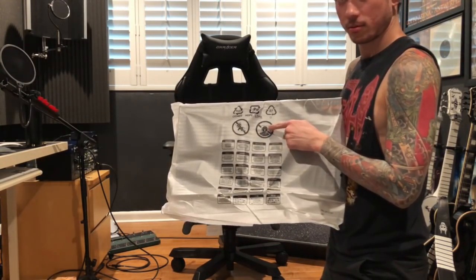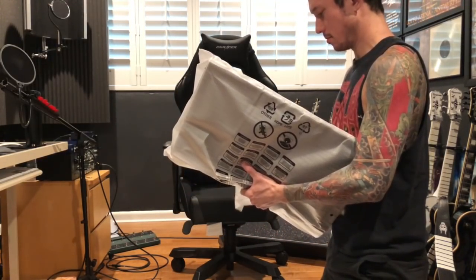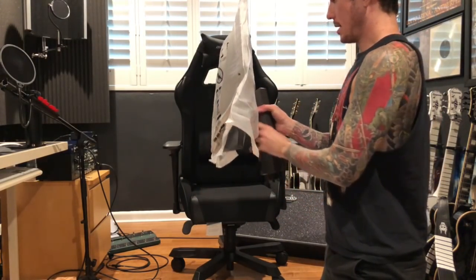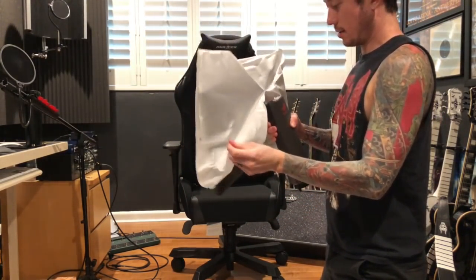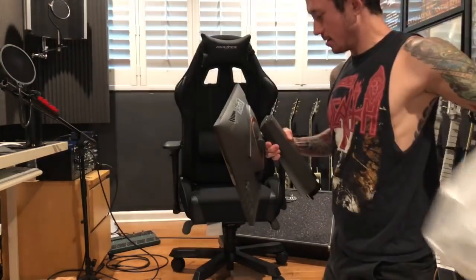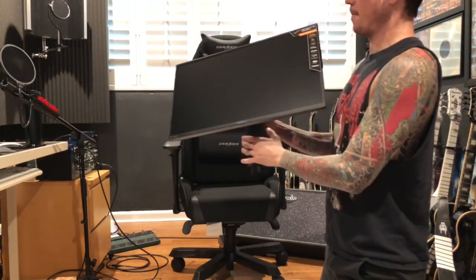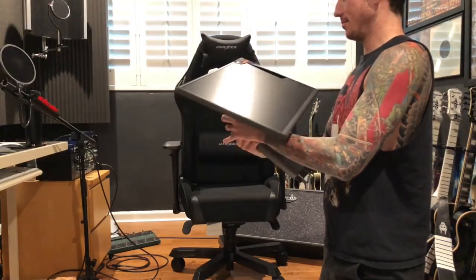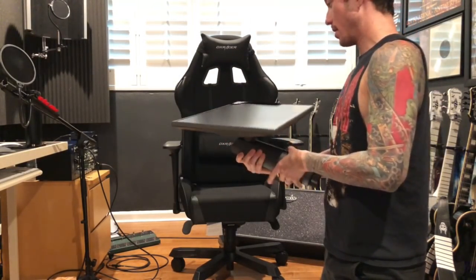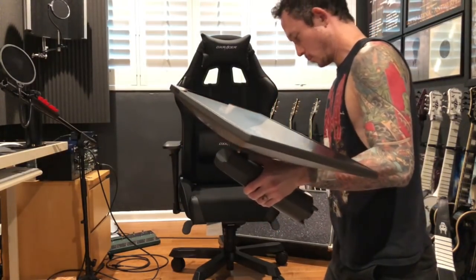What I love so much about the design is things like the screen rotates, everything's sturdy. Look how beautiful that wheel is. Fortnite pro coming up, baby!